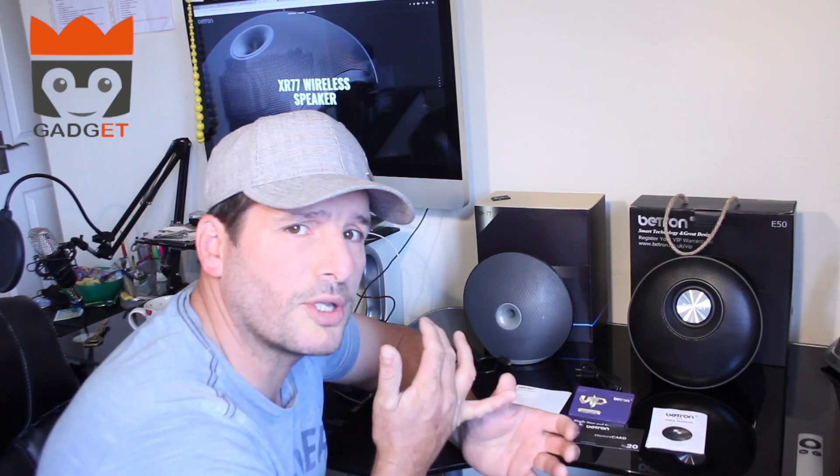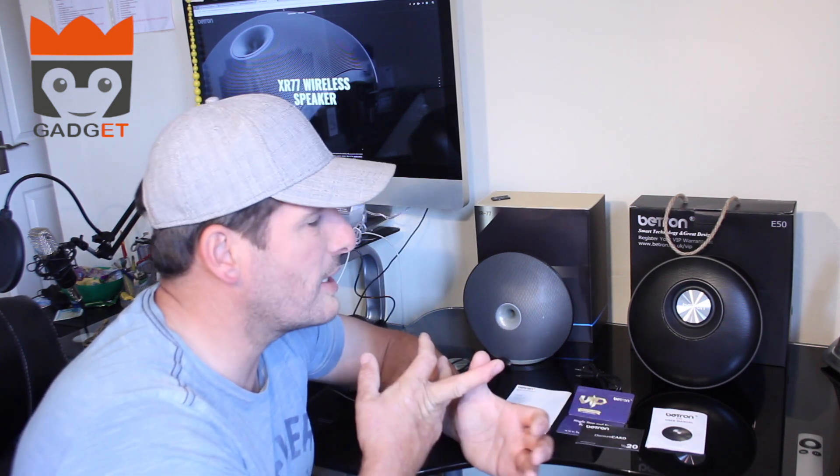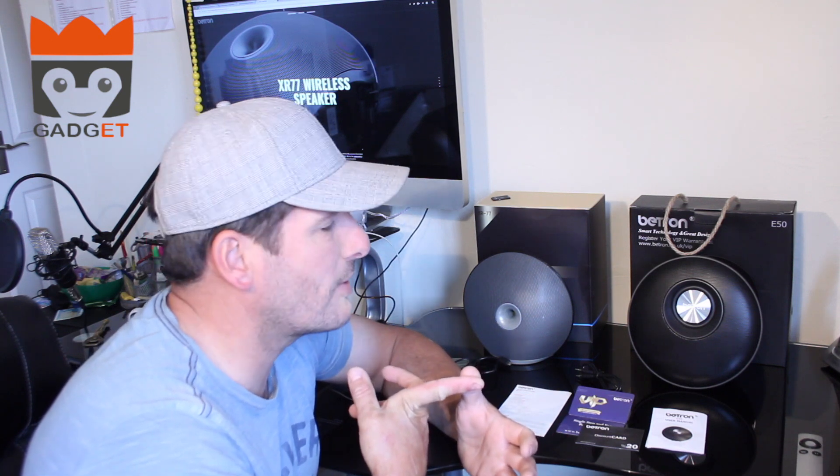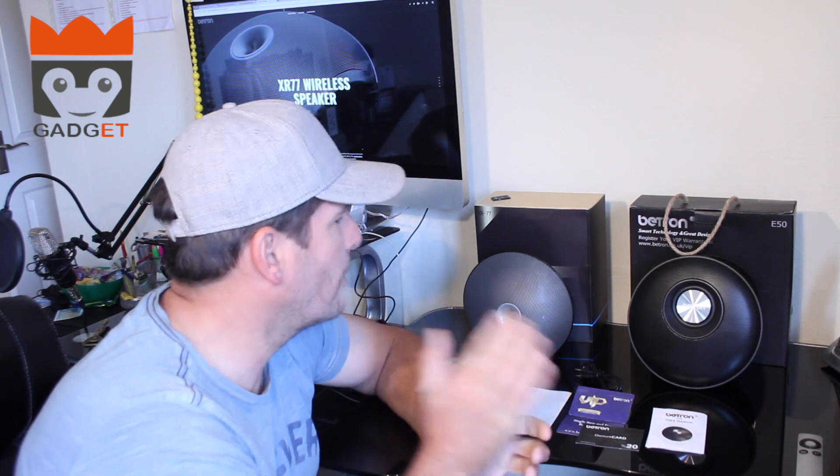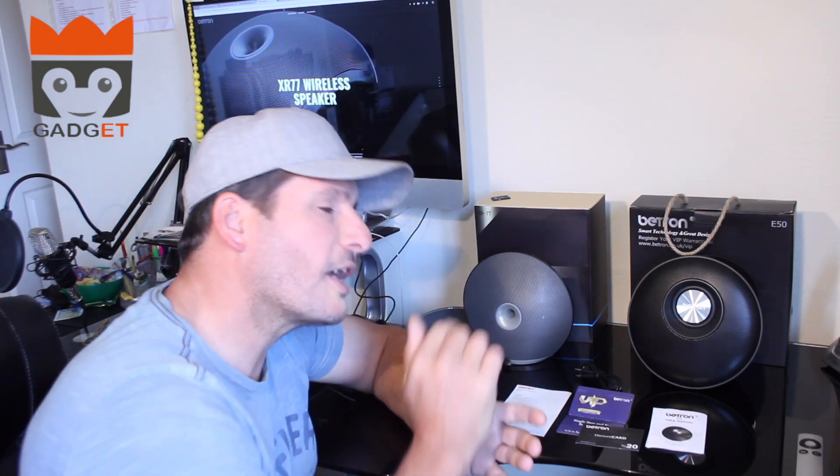It's all about seeing how fast they hook up to Bluetooth, what the sound quality is like, and whether there's any background noise or fuzziness coming from the speaker when it's on full blast. So let's get down to giving the E50 its first test run and then we'll get on with the XR77, otherwise these reviews take too long and viewers get a little bit bored. Let's get cracking.